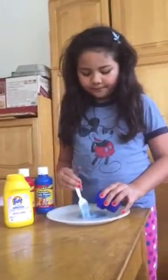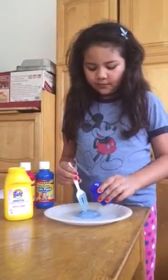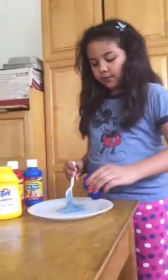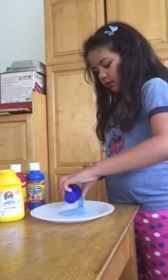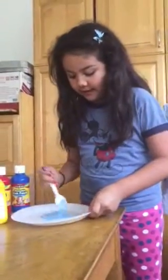Pour some in and then just mix it. I poured it all in because I wanted a lot of slime.